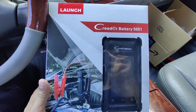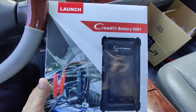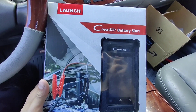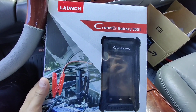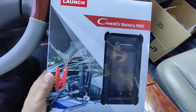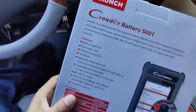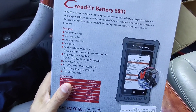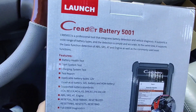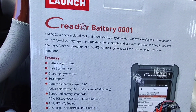Hey guys, this is Danny's Auto Repair. Today I'm going to be doing a quick video on this Launch CRB5001. This is an OBD and battery diagnostic tool.